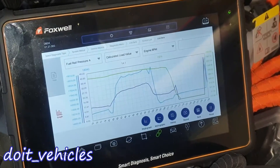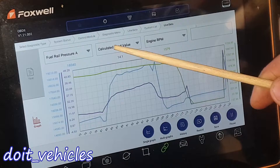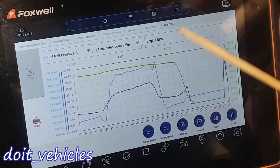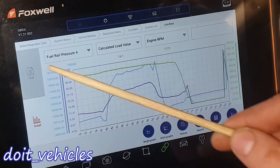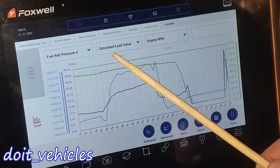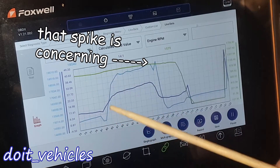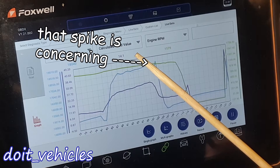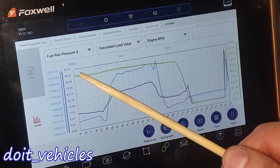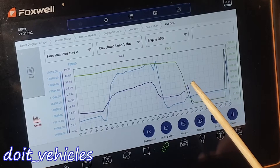Let's check this screenshot of live data. It's important to have the car driving with the engine under a load because then you're gonna get different results from all the sensors. With the blue line we've got the fuel rail pressure — this is the sensor attached to the fuel rail, not the one attached to the high pressure fuel pump. The load value was stable, then when it increased the pressure increased as well, which is what you want to see. When the engine is under a load it's gonna consume more fuel, and the high pressure fuel pump should keep up. The engine RPM is steady, which is why it's important to have the engine under a load.